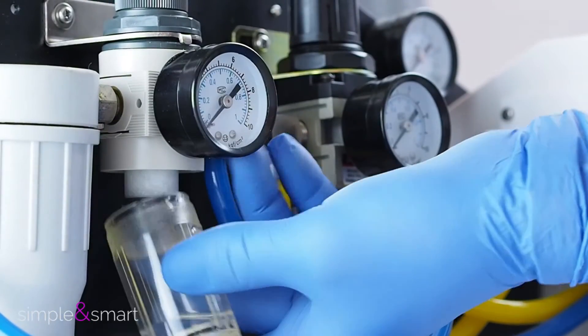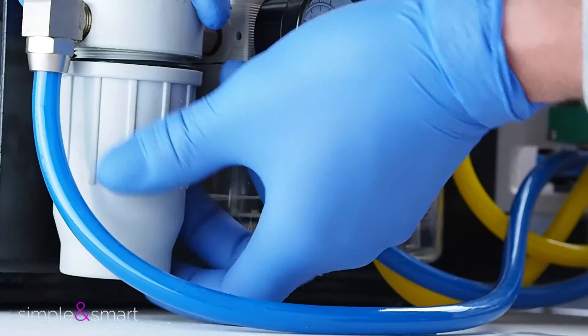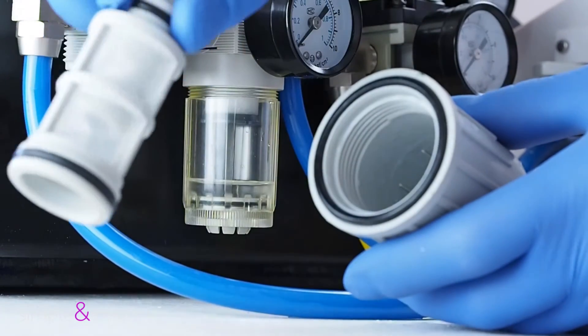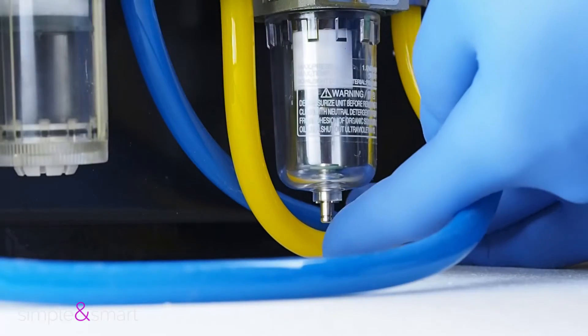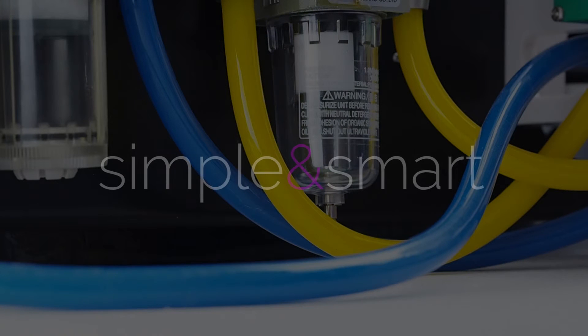Check and clean the water filter at the base of the chair, and do the same with the other water filter. Clean the air filter by pushing the relative small piston.